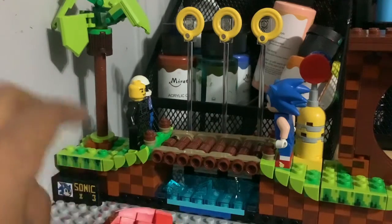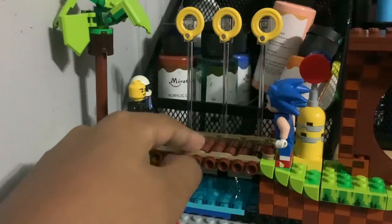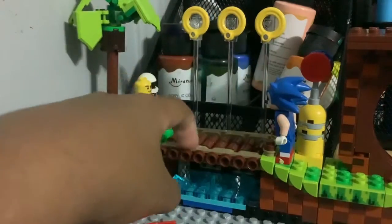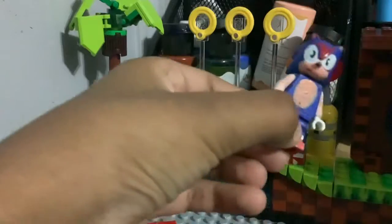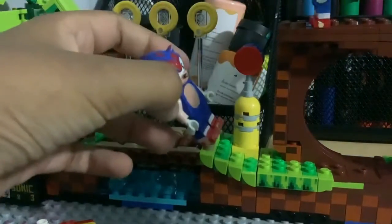But the rest of Green Hill was actually hard. The thing I like most about this is the Sonic and the bridge. I had this bootleg Lego Sonic and I was playing with it with this Sonic, and they were both on the loopy loop, and then Sonic pushed the bootleg Sonic down.